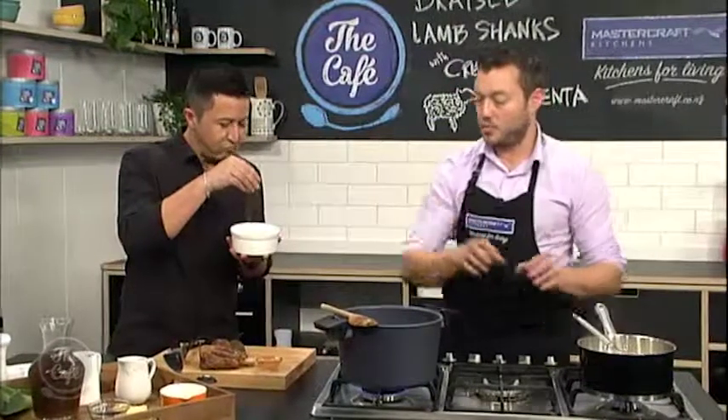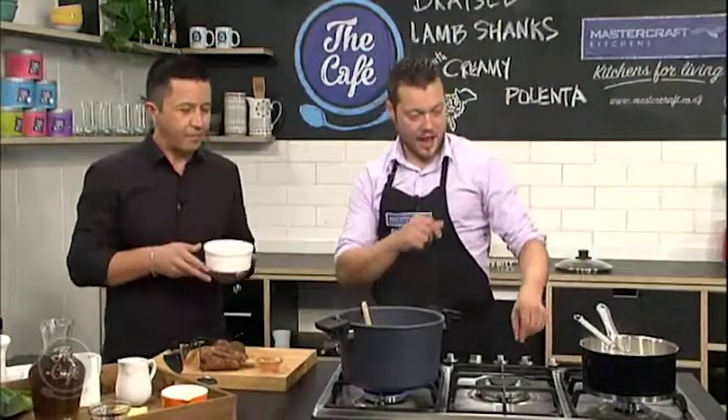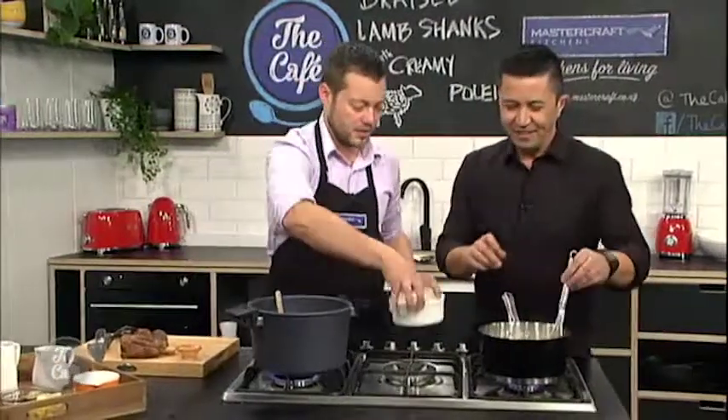In this pot I've got some milk and some water. I'm going to bring that to the boil, and then you're just going to tip in the polenta slowly and keep whisking, keep whisking, keep whisking until it's cooked.